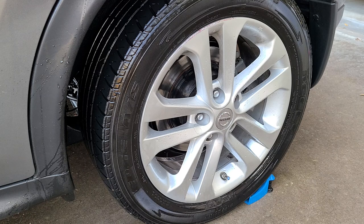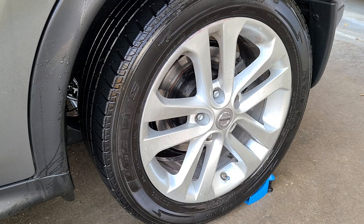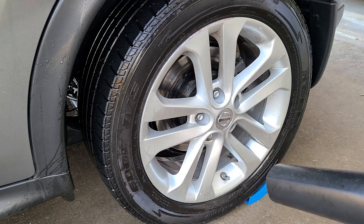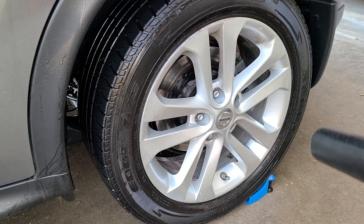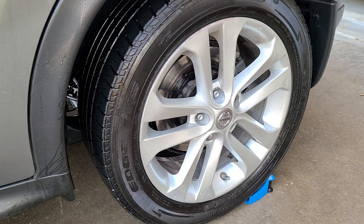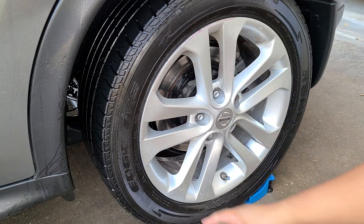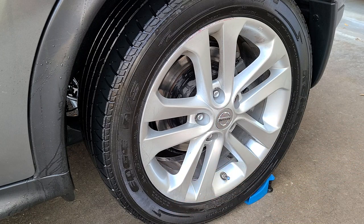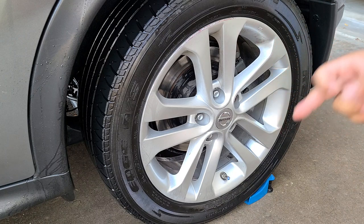So that looks like it did a pretty good job. Let me dry the wheel off and see how it works. There is still a slight film on there — it's not really coming up on camera, but there is still a slight film I'm noticing. But it's nothing crazy.